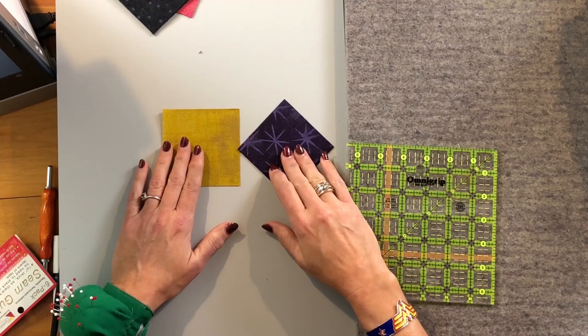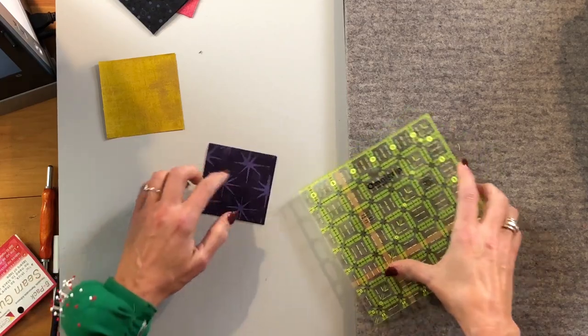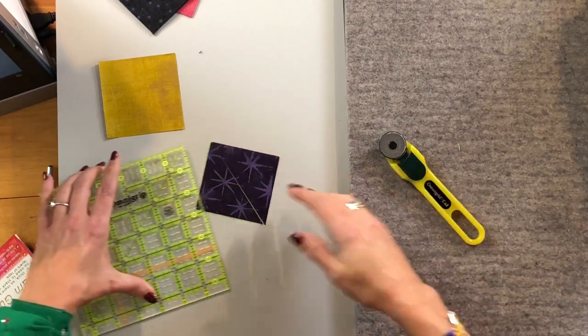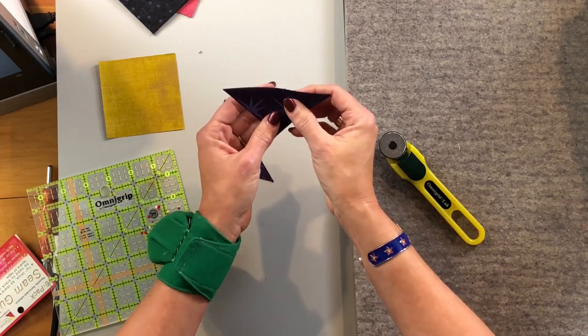We're going to work on the Susanna block today to teach you the square-in-a-square technique. I have all of my pieces cut. These are the two pieces that create the square in a square — a larger square that's about 3 inches and something, and then these are 3-inch squares that need to be pre-cut. Normally I like to sew before cutting, but with square in a square that's not possible. We have to cut on the diagonal, which is why I like my fabrics pre-sized, so this very stretchy bias edge won't stretch out of whack.